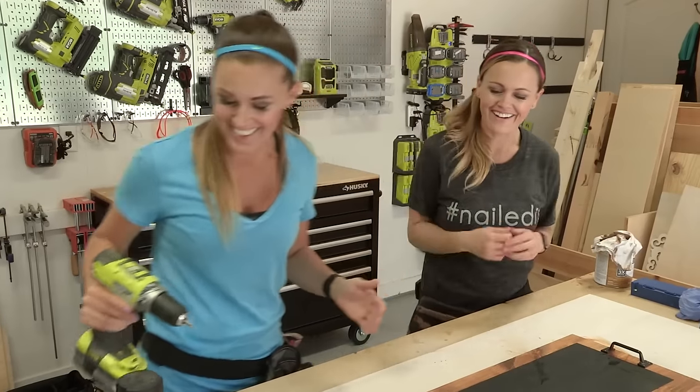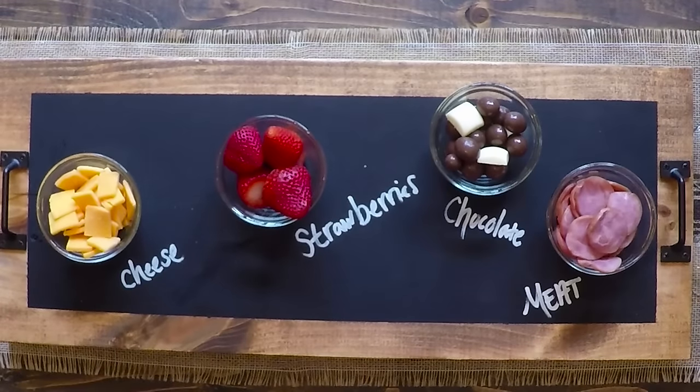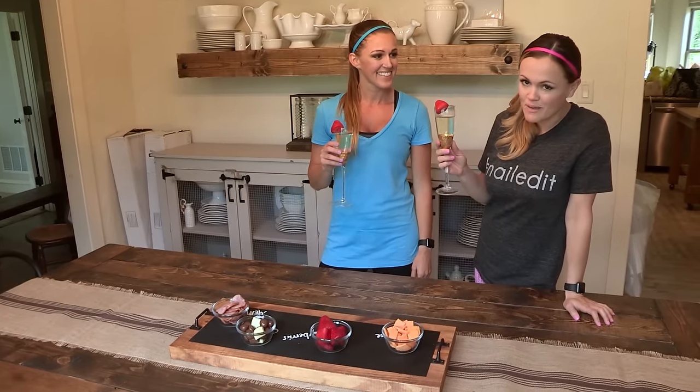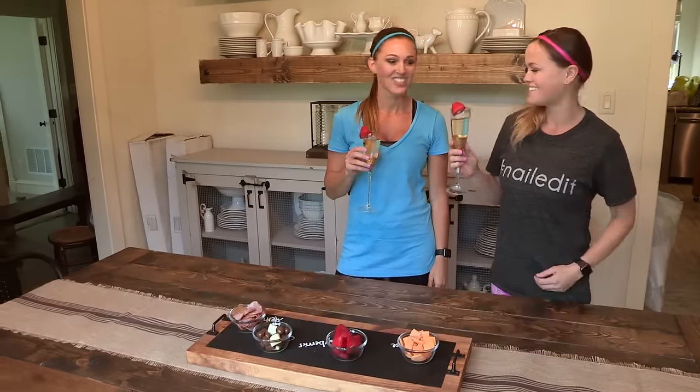It's time for happy hour! There you have it — a chalkboard serving tray. Such a fun and easy project. We're gonna enjoy our happy hour now. We hope you guys enjoy your happy hour and be sure to subscribe. We have so many fun things coming. Cheers!